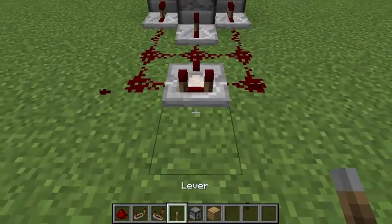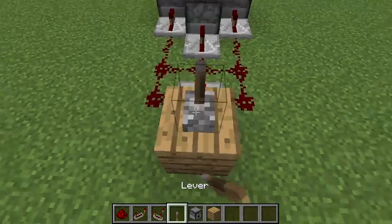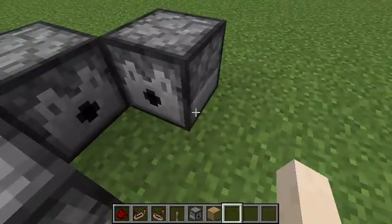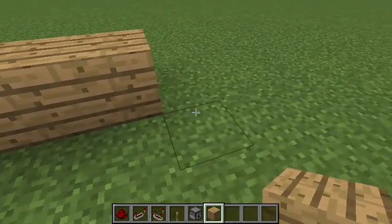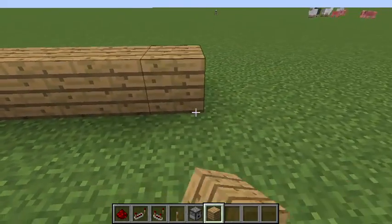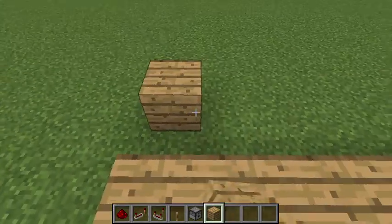Put that there. Do that. It doesn't have to be on the top. Go out one, two, three, four, five, six, seven blocks, and then another seven blocks.